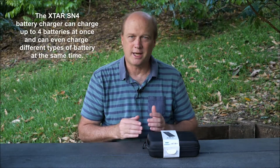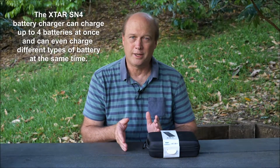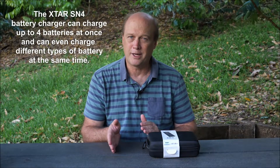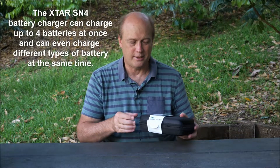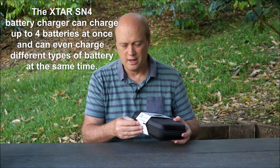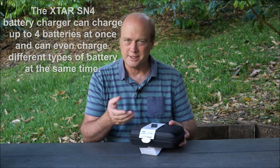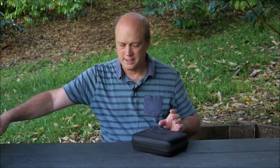It's a battery charger that can charge more than one battery at a time and, even more importantly, it can charge more than one type of battery at a time. I'm going to open up the box and show you what it's all about. I do think this is something I'm going to get a fair bit of use out of — not right away, for reasons I'll explain in a moment, but down the track I think this is going to become a really handy product for me.